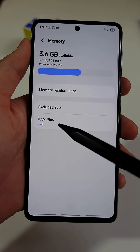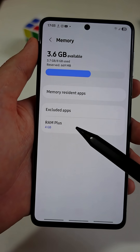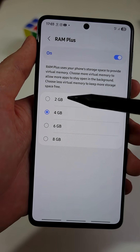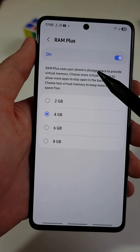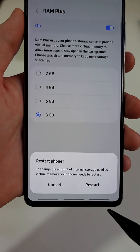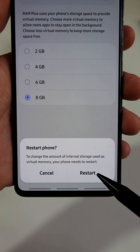Next, tap on RAM Plus at the bottom. This lets you add extra virtual RAM on top of your phone's original memory. This helps your phone run more apps at once without slowing down. You can add up to 8GB. Restart your phone and the extra memory will be added.